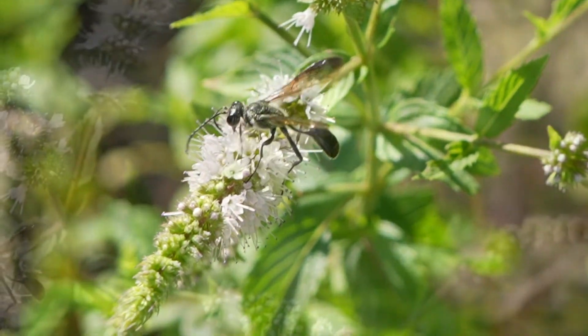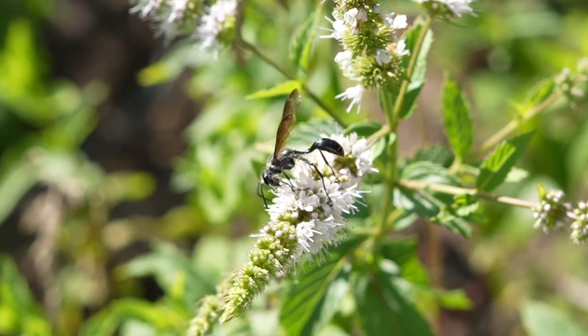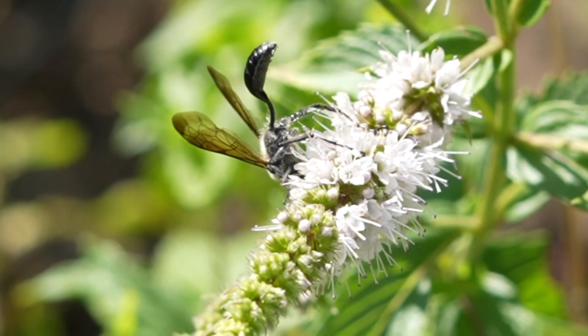Take a look at this one. She just works and works drinking up the nectar in this mint plant, but look at her body — she's covered in fine hairs, and those hairs do a good job of spreading pollen around as needed.